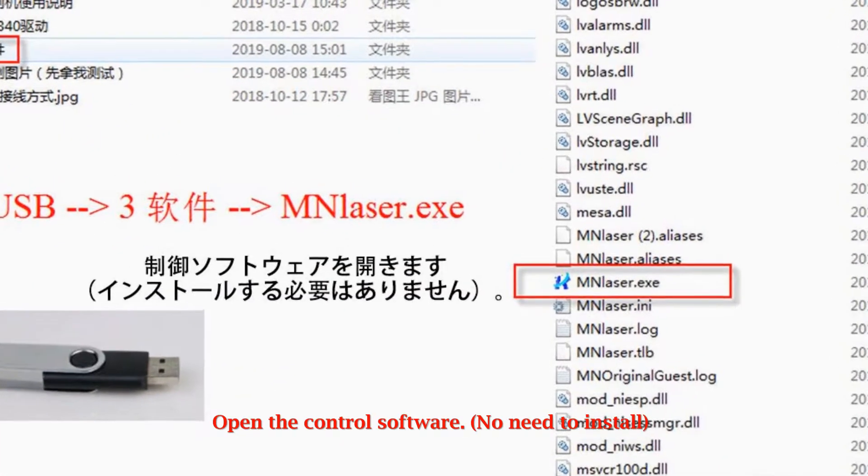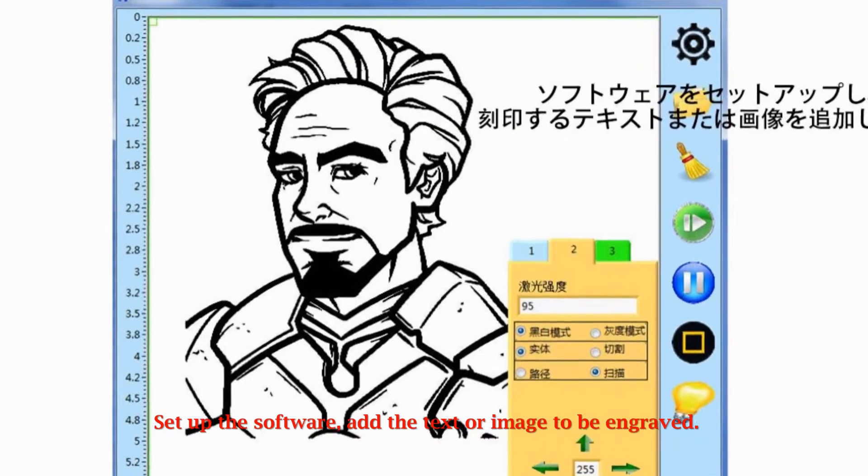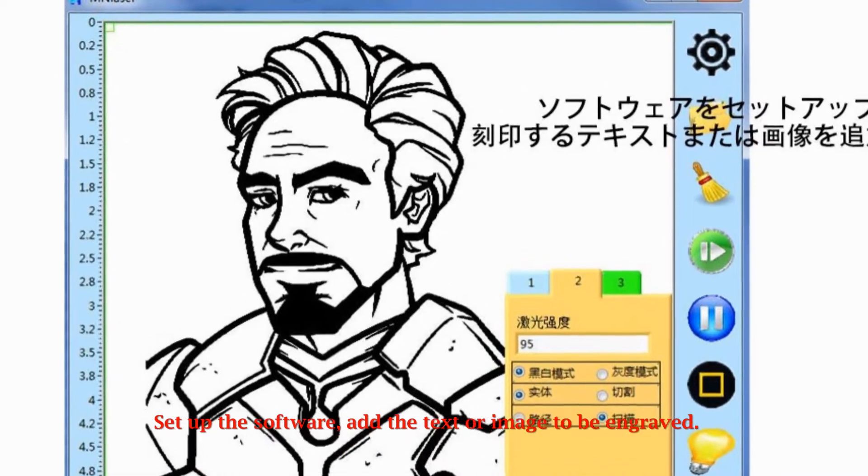Open the control software — no need to install. Set up the software and add the text or image to be engraved.